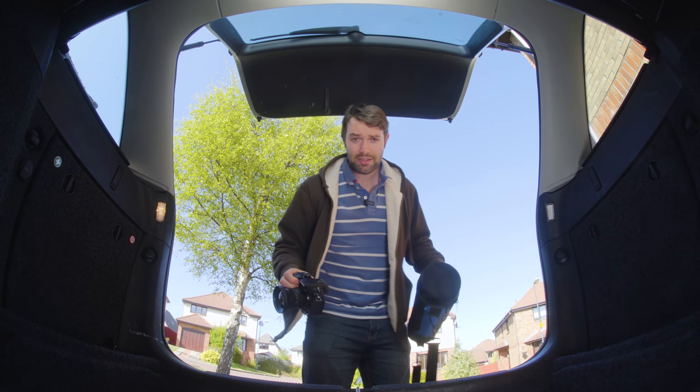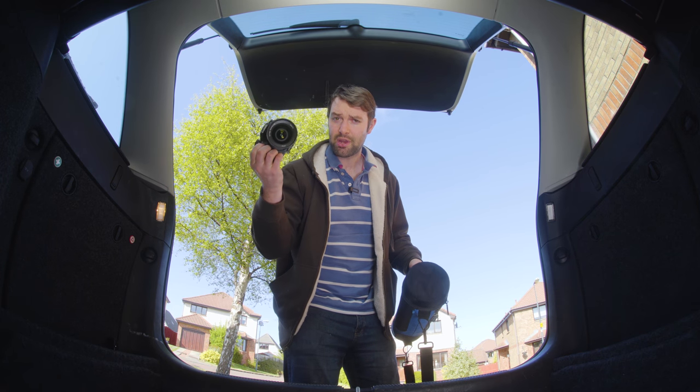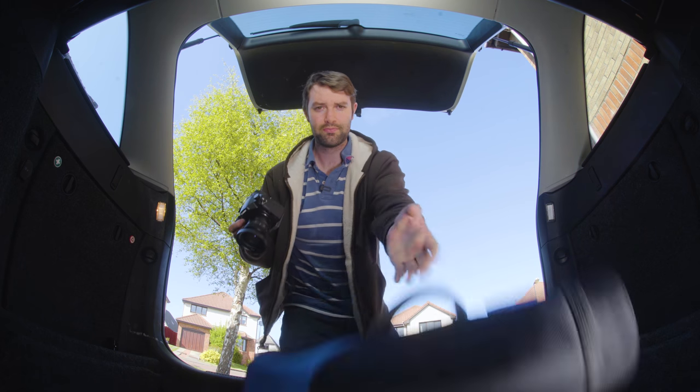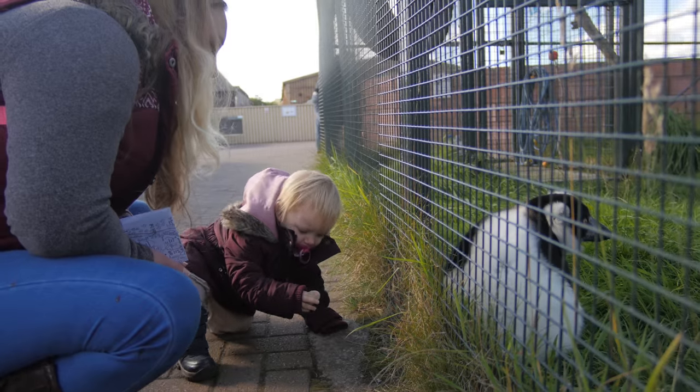For my final test I've decided to take nothing but the GH4, the SLR Magic 10mm, and a tripod to film a family day out at the zoo. So let's do it.